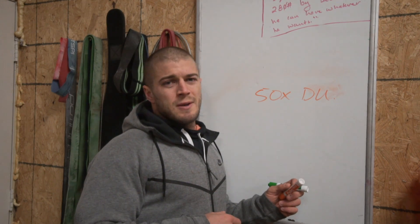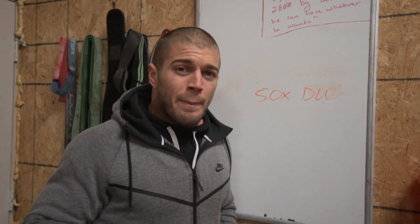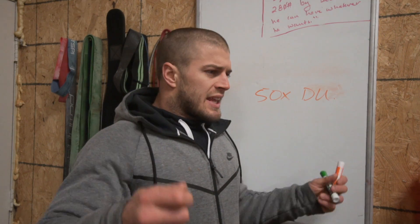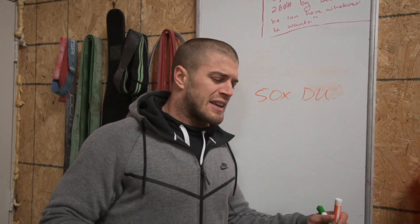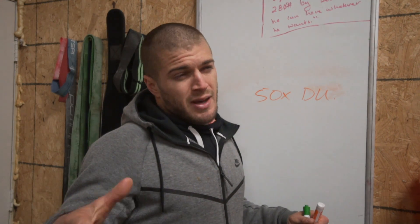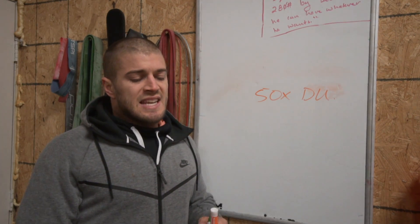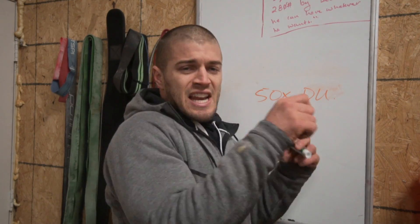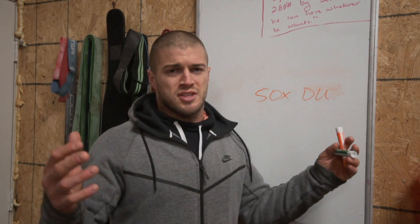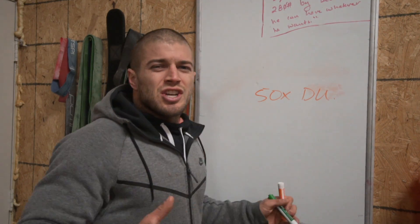Moving on: 50 double unders. There's not a lot of strategy here — just do your double unders. If you break, start back up again. I would recommend learning how to catch your last rep on your foot so you can lay the rope down nicely. It's a fast workout, so instead of your 50th rep sending the rope flying and having to untangle it, do 51 reps and catch it on your foot. That way you're not wasting time untangling. Double unders are single speed for me — I'll try to pick it up near the end but I can't really sprint them.